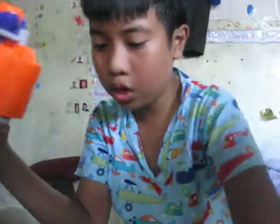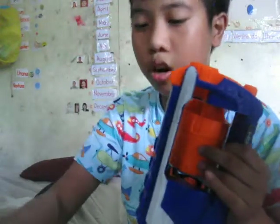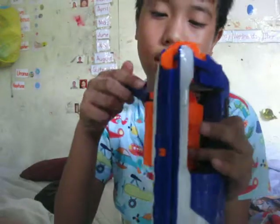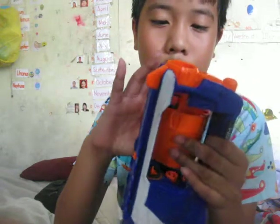And this is how you load it — six darts, like I told you. This gun, if you have this gun, it counts below, and if you see the darts that I fired earlier, it counts below too.